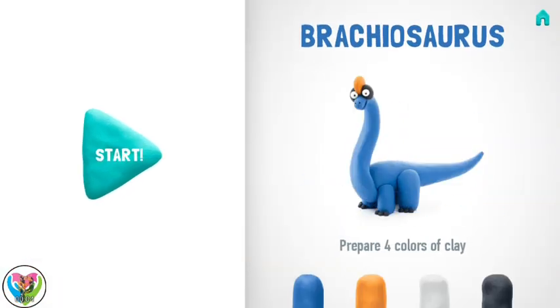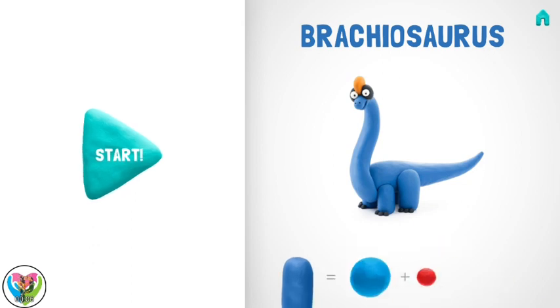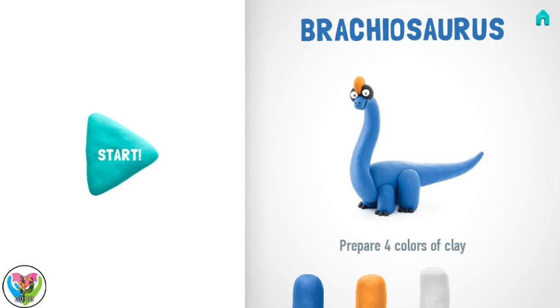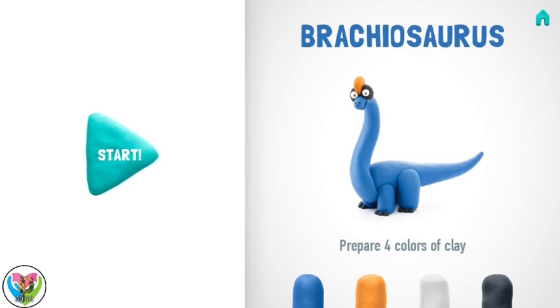Let's make a wonderful Brachiosaurus. Don't forget to smile while doing it. It seems like soon you will have a very cute Brachiosaurus in your collection. Let's enjoy it together.